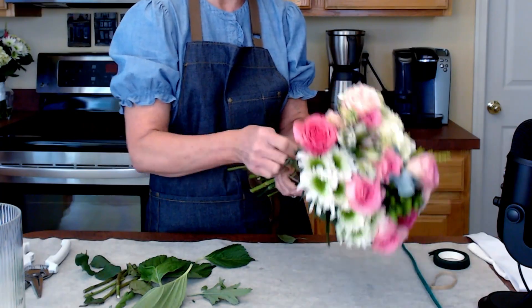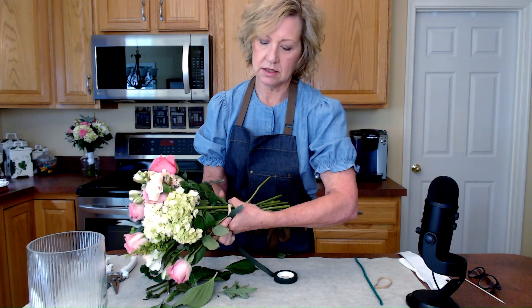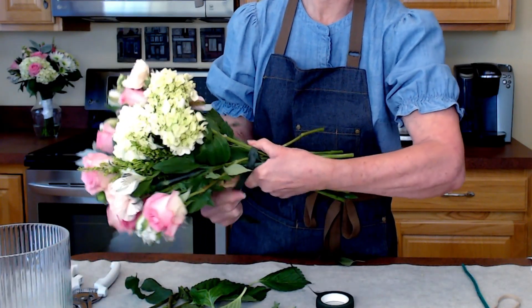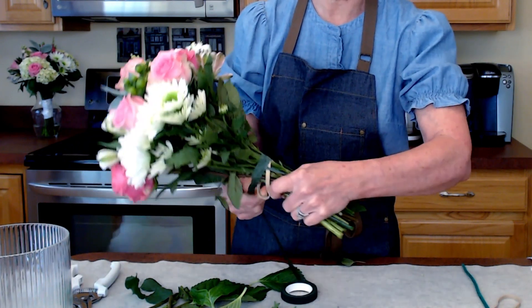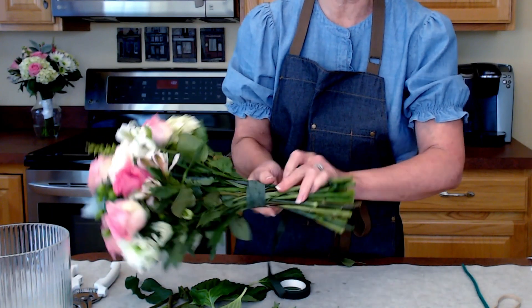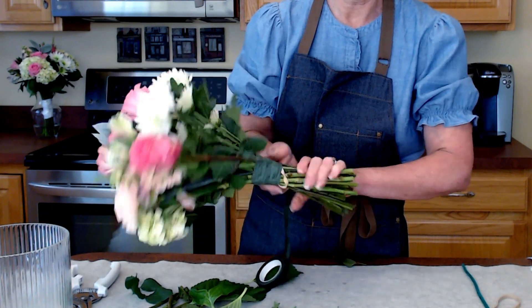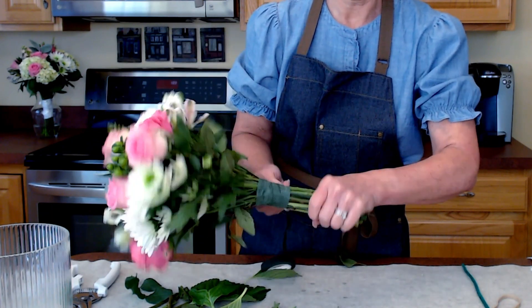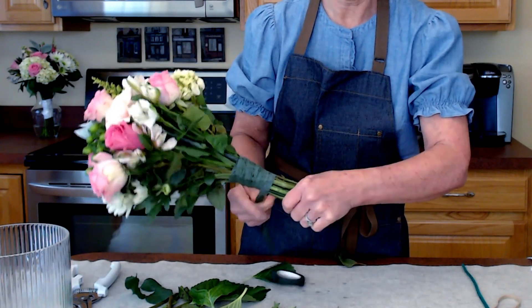I think we are just about ready. Now, remember that stem wrap — what we're going to do is pull and then twist the bouquet until you get about a hand width. You don't really need much more than that.